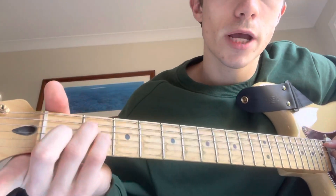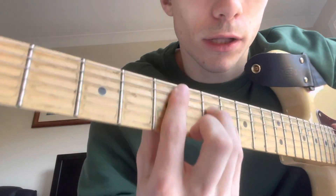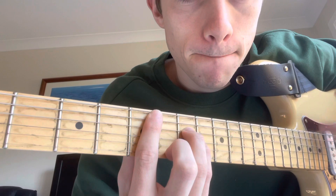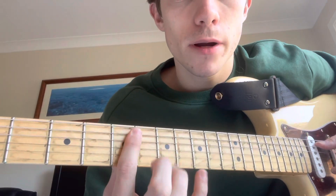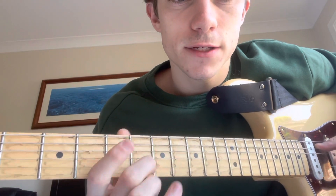The next chord is a D minor. It's a similar thing but now starting from the fifth string. This is an A minor shape all the way up with your finger barring the fifth fret, not playing the top string. You lightly rest your finger on the top string so it doesn't ring out. Barring the fifth fret: five, seven, seven, six, five.